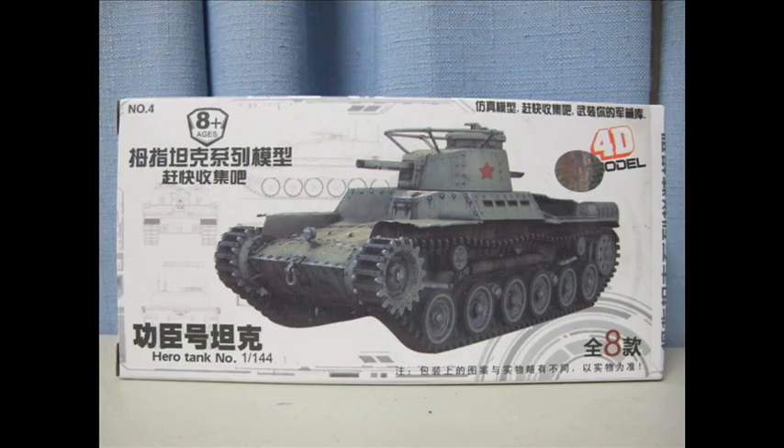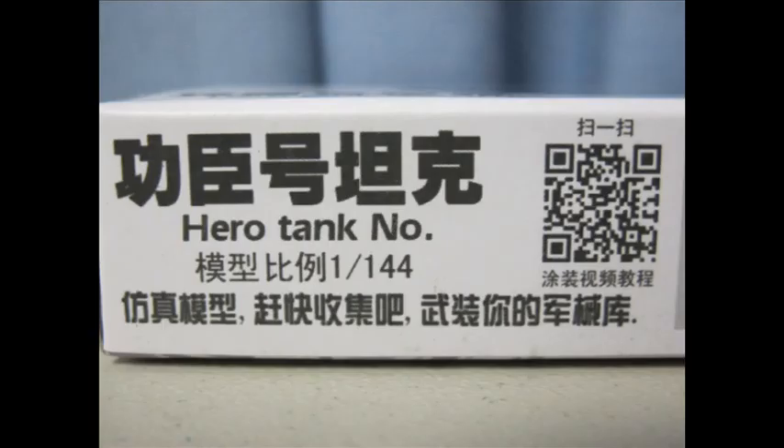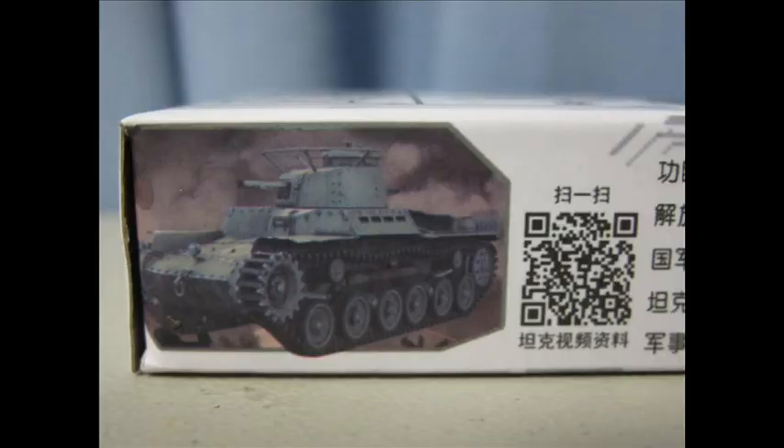Being a big fan of the Type 97, I had to build it in a scale I have not seen it before. The whole line consists of 8 mostly World War II era tanks in the entire set that you can sell as a blind bag, a whole set, or various kits — pre-coloured reclaimed ABS. All the pieces already exist on a single runner. I'm not too sure if the tooling is originally from them, or if they have been recast from moulds elsewhere.